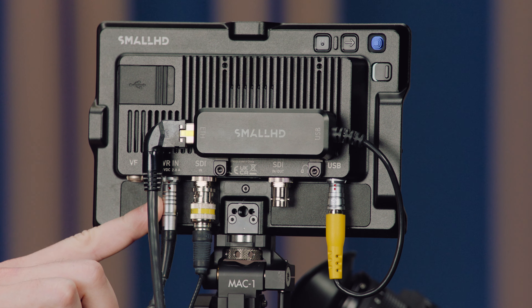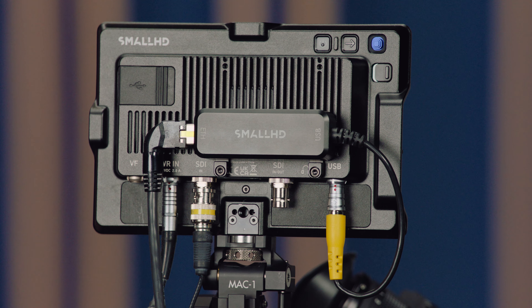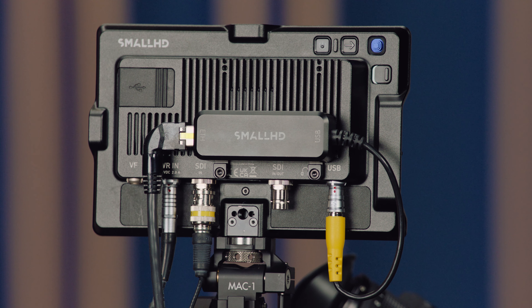This is the Ethernet adapter for the CCM1, which is now available. It basically allows you to get camera control from the CCM1 when you're not using the VF connector. On the Alexa 35, there are two VF out sockets on the camera, so you can run the viewfinder, the MVF2, and the CCM1 at the same time, both using VF, and they both get full camera control. On the Alexa Mini LF, we only have one VF connector, so if you want to run the viewfinder and the monitor at the same time, you would need to set up the CCM1 with an Ethernet adapter to enable camera control. It will also work with the Alexa Mini and the Amira.